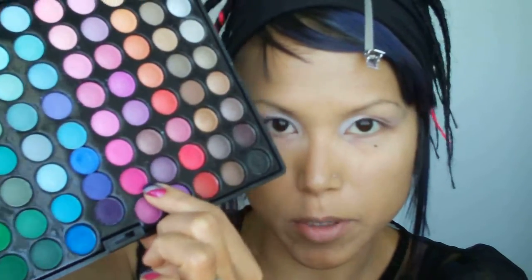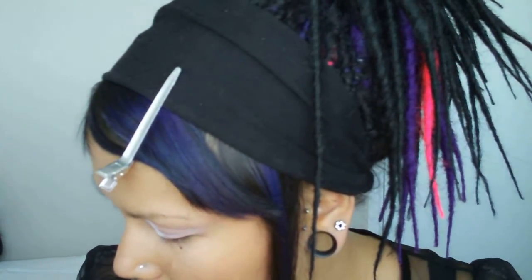So now from the Coastal Scents 88 palette, I'm going to use the brightest pink color and I'm going to apply that to the middle third of my eye. I'm just going to pat that on.